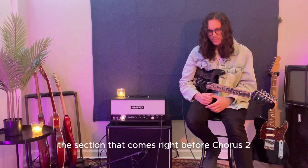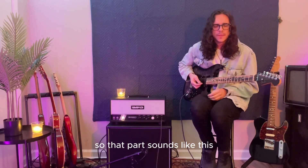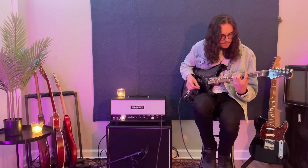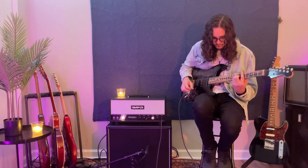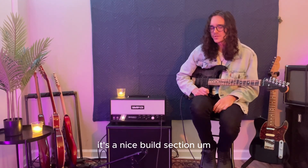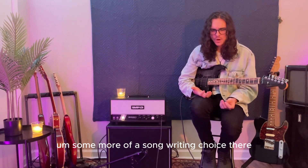That brings us to the section that comes right before chorus two, which I guess we can call the pre-chorus. I kind of go back to that crunchy tone for that, and then I build right into chorus two. Not much to really say about that section — it's a nice build section and it's a way to break up the monotony of the same four chords happening over and over again. More of a songwriting choice there.